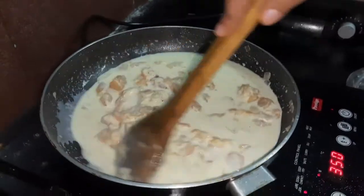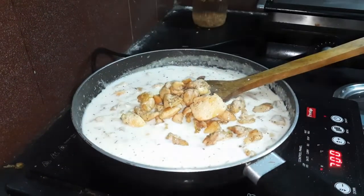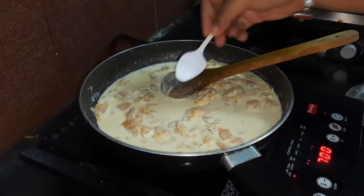Once it's done, we put in the fried chicken. Now it's time for adjustments.